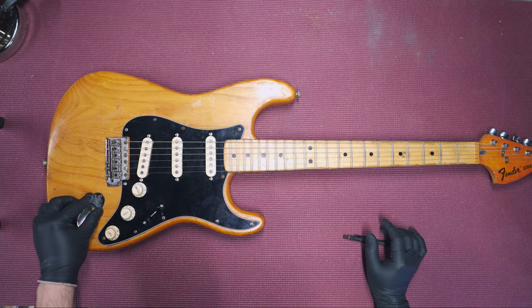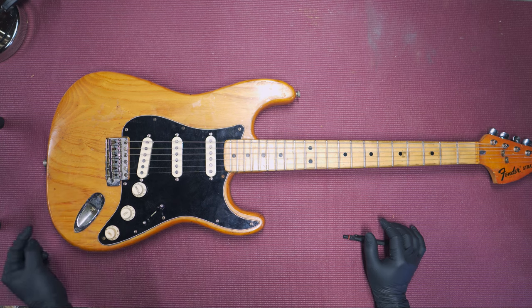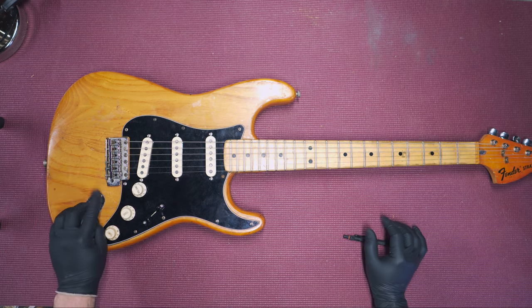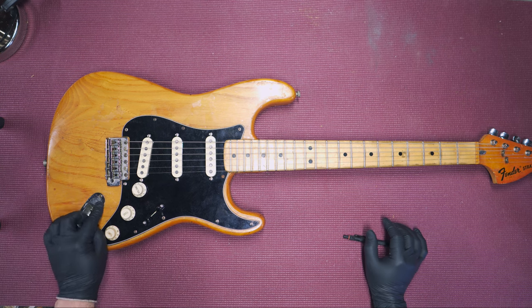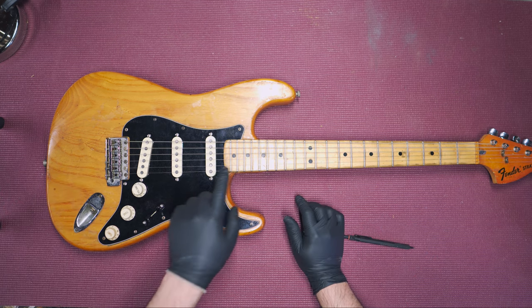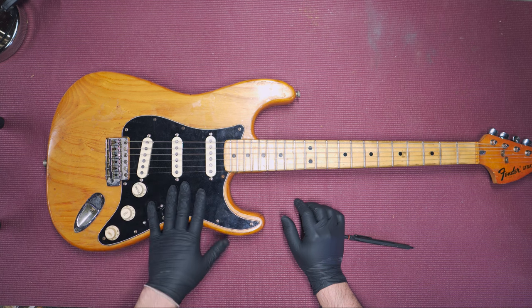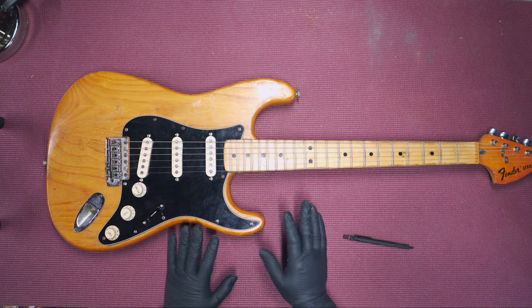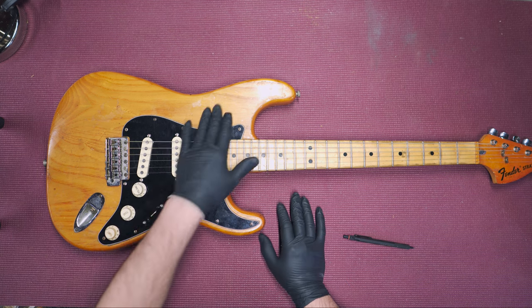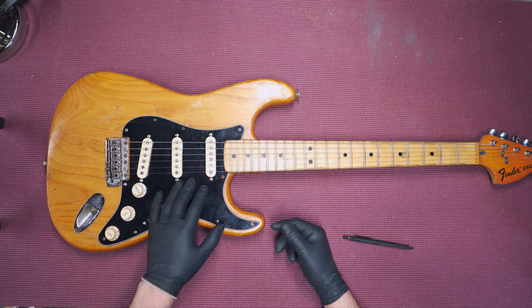After plugging it in I noticed the screw head for the jack plate actually went through the hole, so we either need to find a larger screw head or figure out a way to keep the original screw from coming out. We're going to take off the neck, take some photos, date it, and take a look at the inside to see if there are any stamps. That's it — I'm not going to clean this; this thing is looking gorgeous.